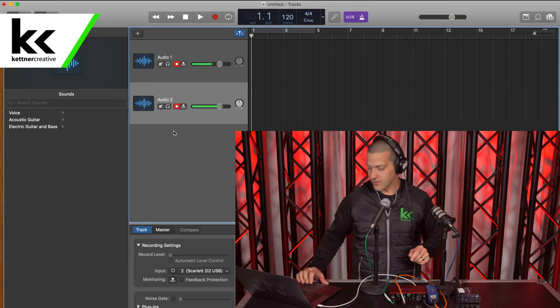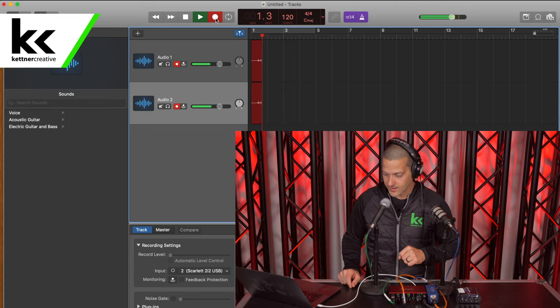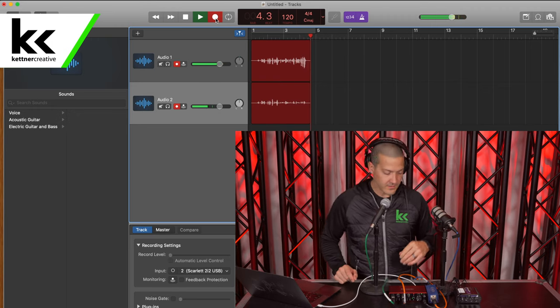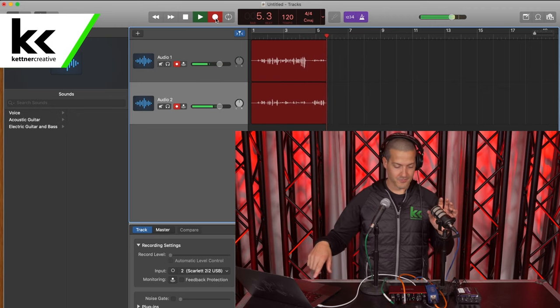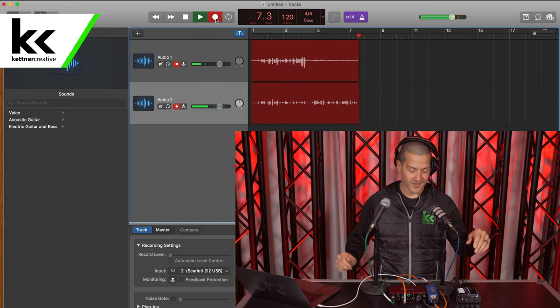Back over to GarageBand, I'm going to hit record. You can see it's recording now. This is guest number one speaking into the Shure SM58 dynamic microphone. You can see that there is some crosstalk — the Rode is picking it up as well, but don't worry about that. These microphones would be facing apart.